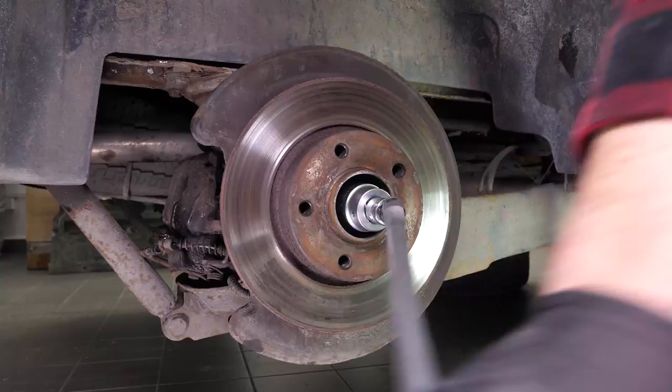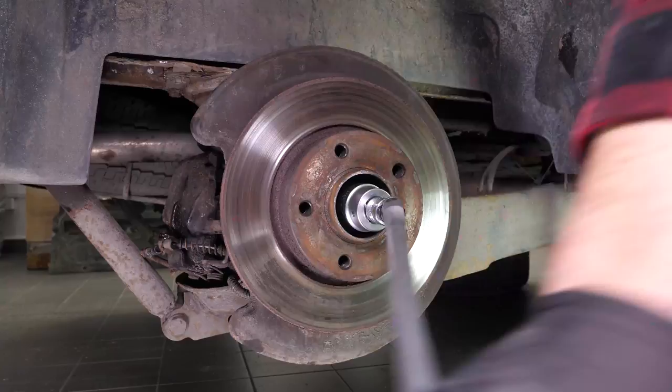Then, using a T-handle wrench and a 36mm socket, unscrew the nut on the hub. Finally, remove the disc.